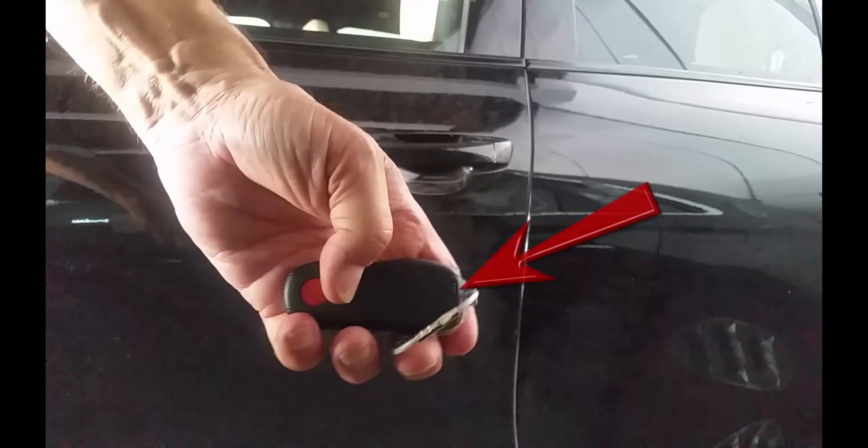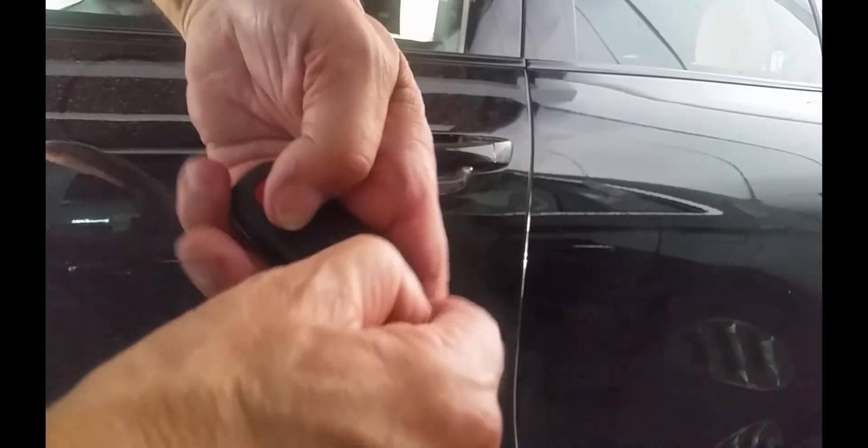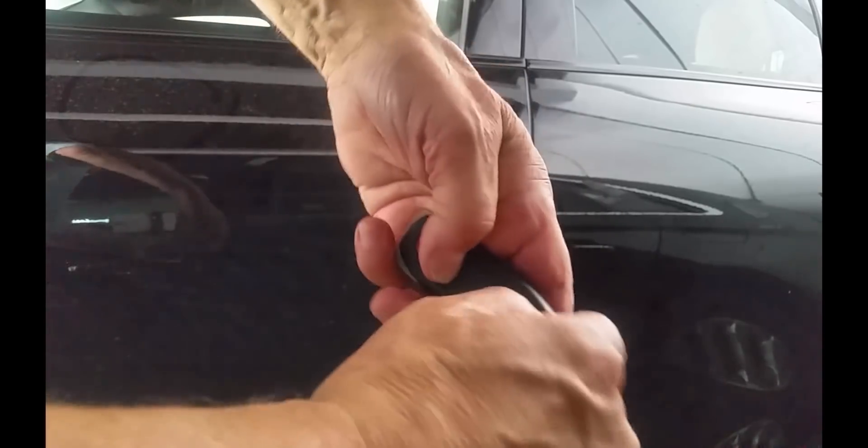Turning over the fob, look for a small slide lever near the keyring side. Slide it to the side with a fingernail and pull the lever toward the top at the same time. The key will slide out of the fob.